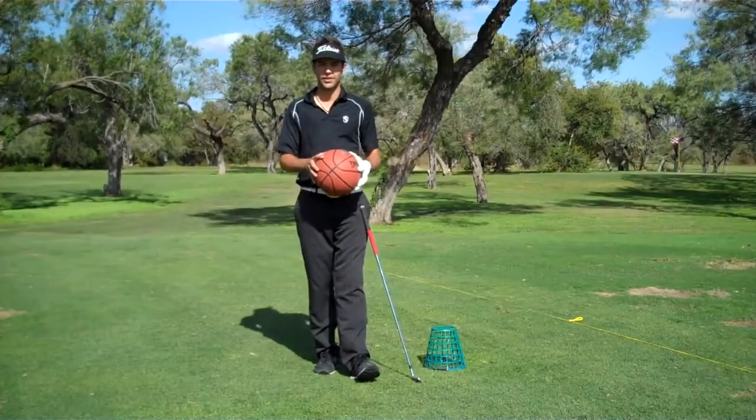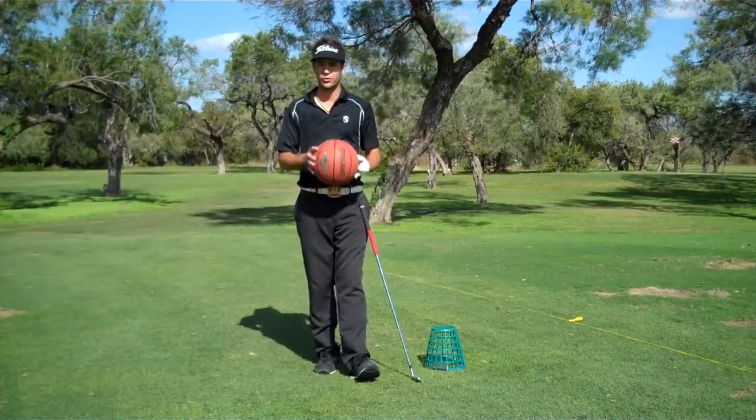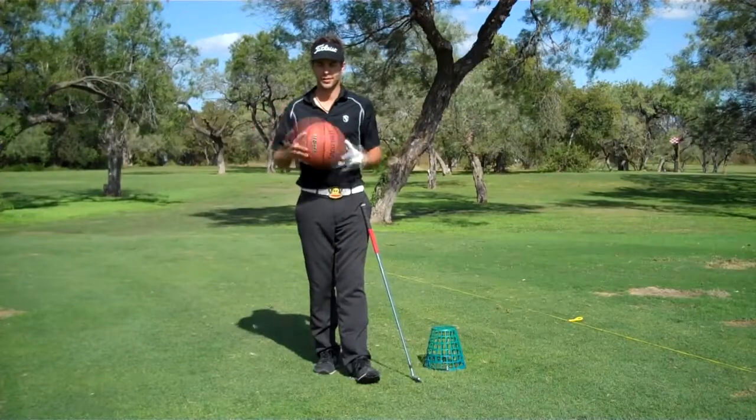Hey golfers, it's Weston. We're here at San Pedro practice facility and I have some unusual practice equipment with me — a basketball.